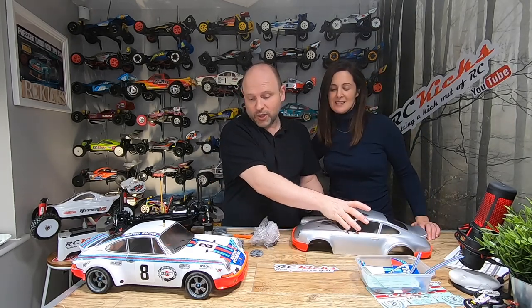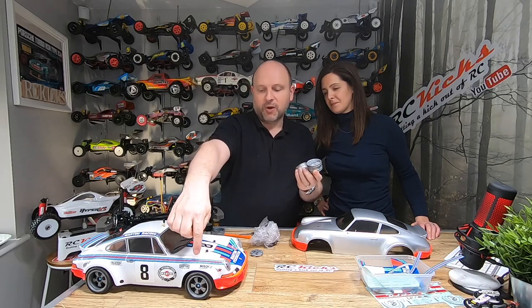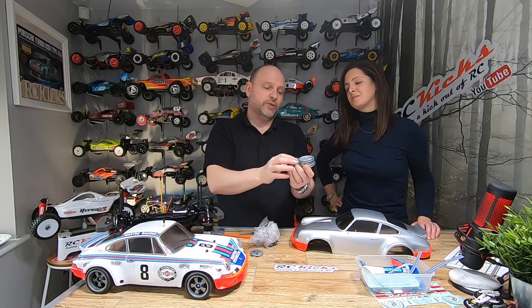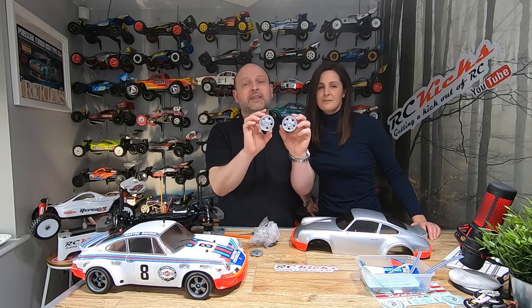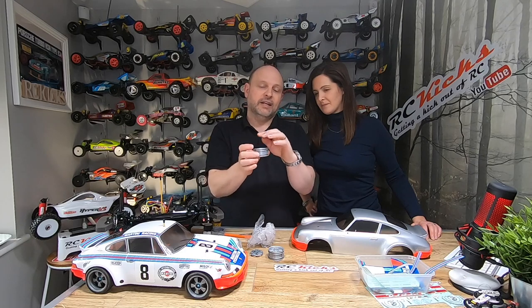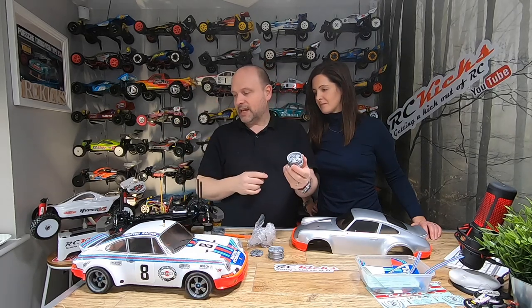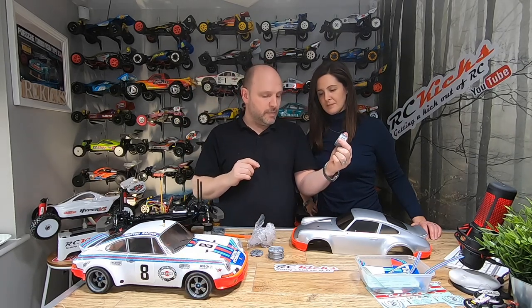Also we've sprayed up the wheels — we're doing something a little bit different on this one versus mine. I just did black and then a clear over the top, whereas on Rebecca's we actually sprayed them silver first and then did the inserts in black. It makes them pop a little bit more — mine are quite dark. So we did that differently, and then we're almost finished and we can go drive them.